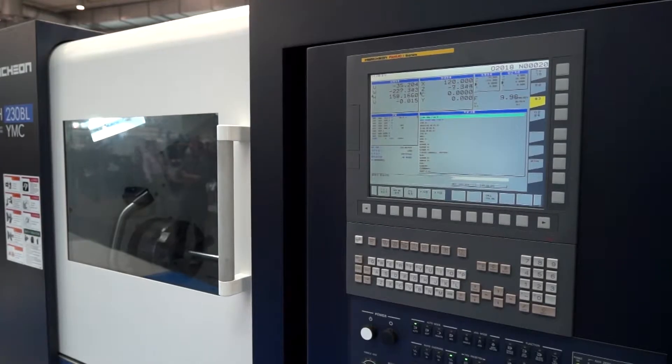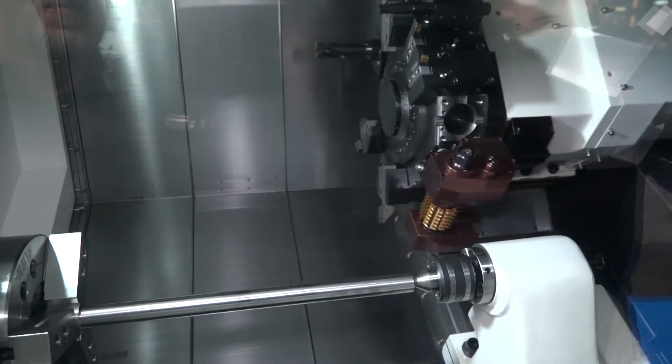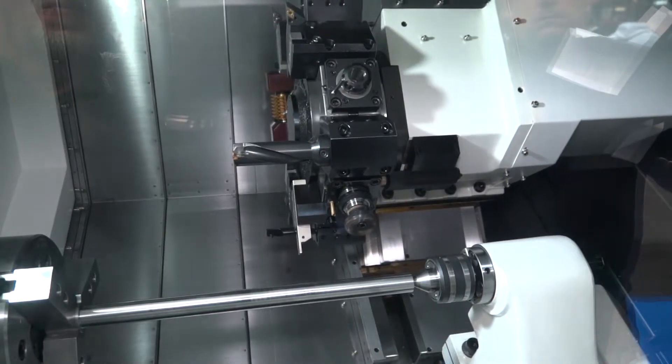Our Hi-Tech horizontal lathes are all manufactured with box guideways, so they are very rigid, stable machines — also very suitable for difficult-to-machine materials such as stainless steel, inox, and titanium, for example.